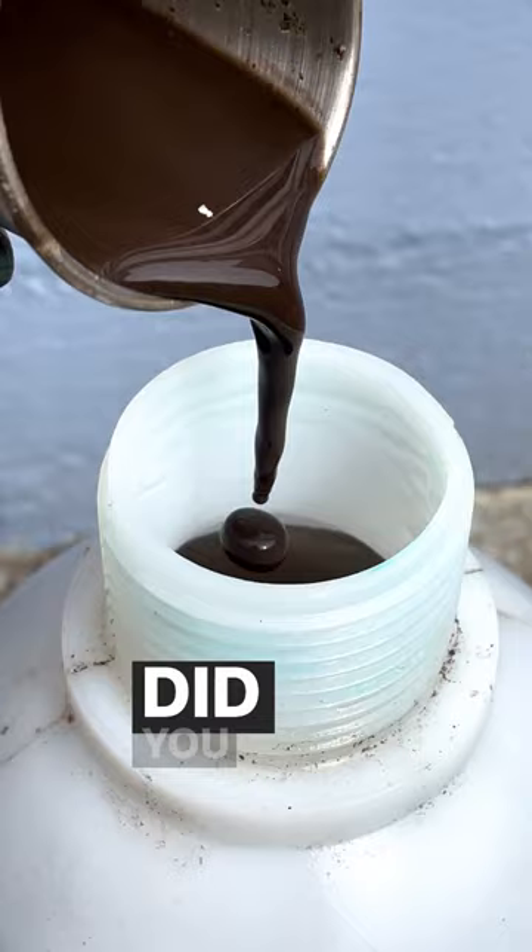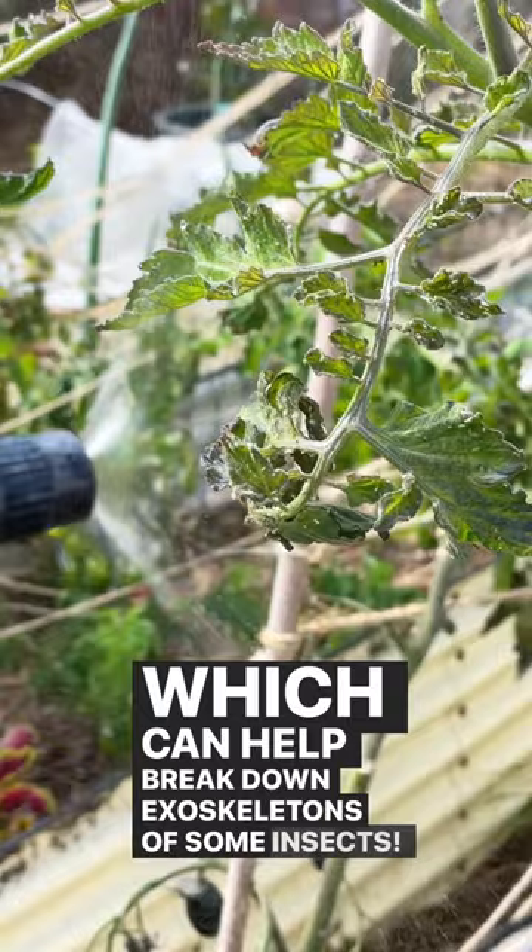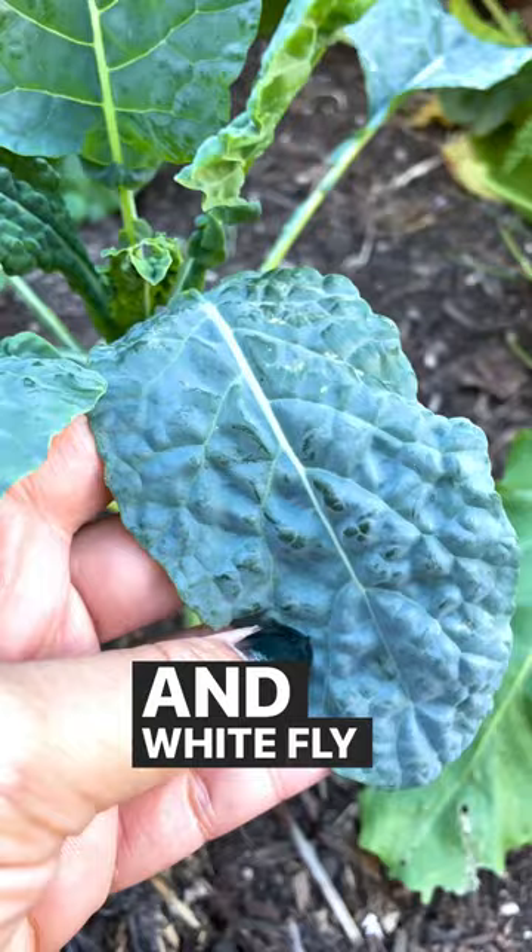Did you know worm castings have something called chitinase, which can help break down exoskeletons of some insects? I have an aphid problem right now. Spraying the Vitality on the plant leaves has helped reduce aphid and whitefly population.